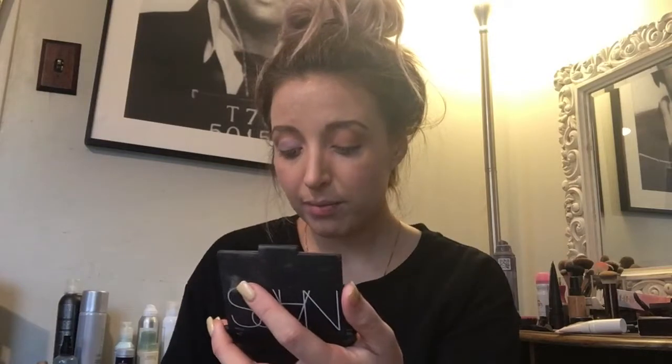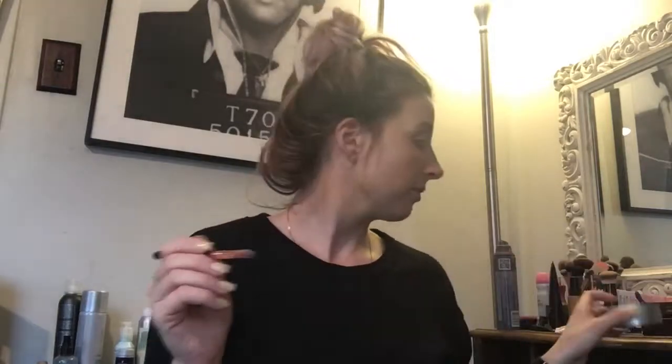Jumping into the Aurora palette, which is beautiful. I'm going in with the shade Spectra, the purple shade, and just packing it right on the lid. Using the same brush, I'm then going in with Helia, the green color, for my brow highlight — though I think I'm always just covering it up.